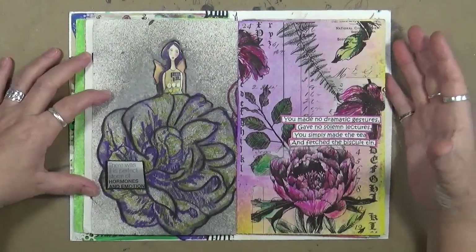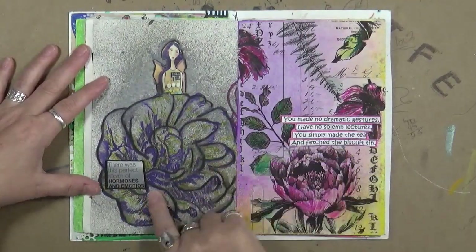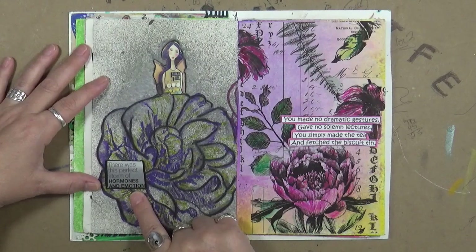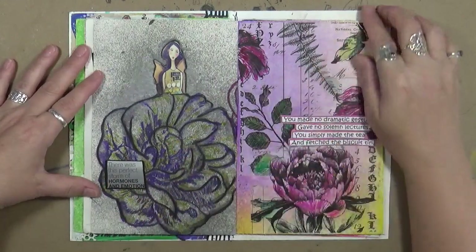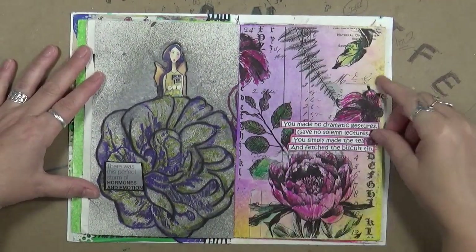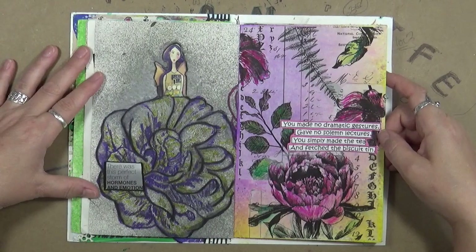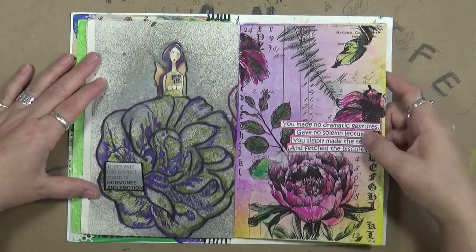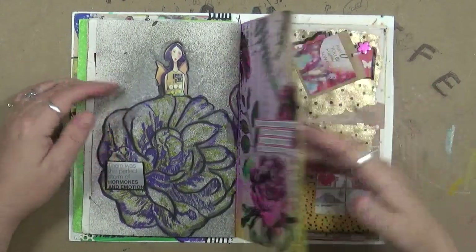When you play around in your grab-and-glue books, just remember it doesn't have to be a finished masterpiece — it really doesn't. This girl I cut out of something. Again, that rose stencil and stamp — it says 'There was this perfect storm of hormones and emotion.' I thought that fit that page. This is just some Tim Holtz tissue paper; it says 'You made no dramatic gestures, gave no solemn lectures — you simply made the tea and fetched the biscuit tin.'